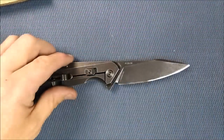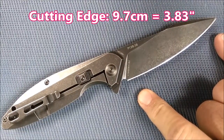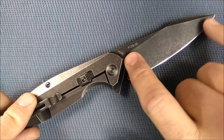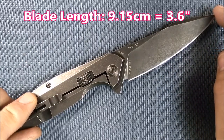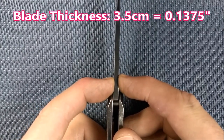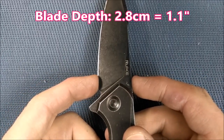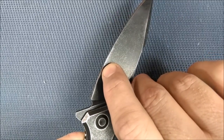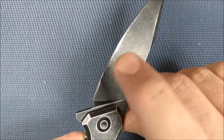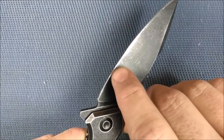Let's give you all the dimensions. The cutting edge is 9.7 centimeters — that's 3.83 inches. The blade length from the end of the handle to the tip is 9.15 centimeters, 3.6 inches. The thickness of the steel is 3.5 millimeters, 0.1375 inches. Blade depth is 2.8 centimeters, 1.1 inches. The thickness of the edge behind the grind — measured about an inch up from the tip — is 0.4 millimeters, 0.0157 inches. Awesome — nice and thin behind the grind.